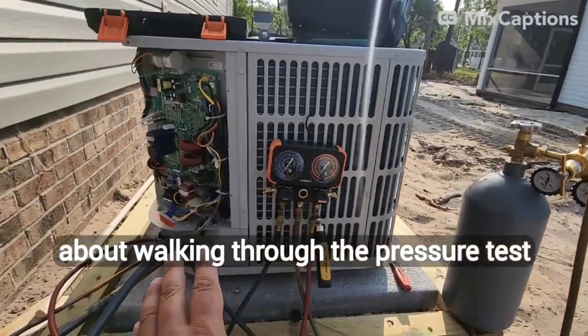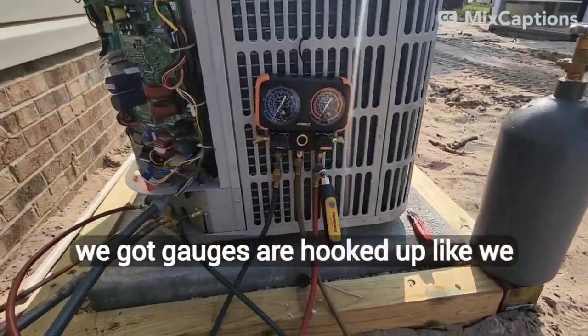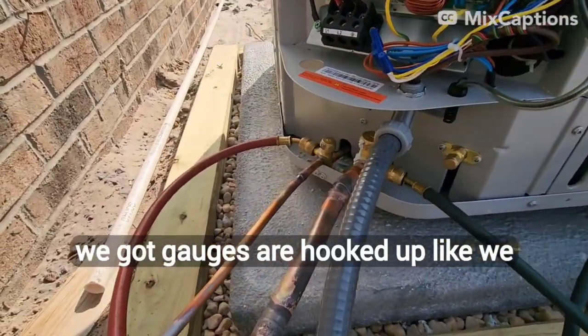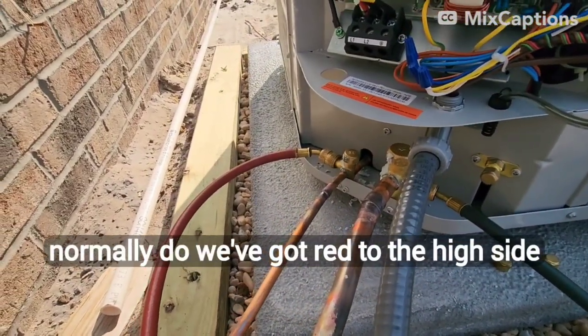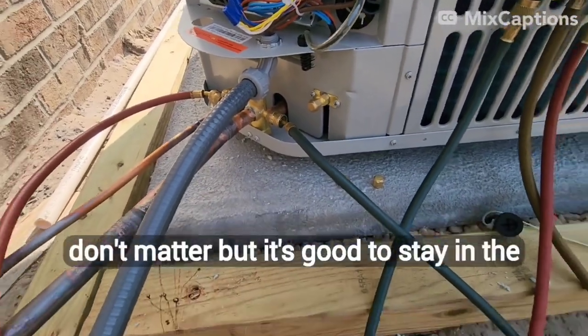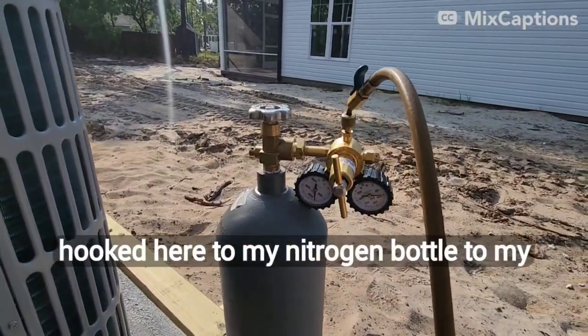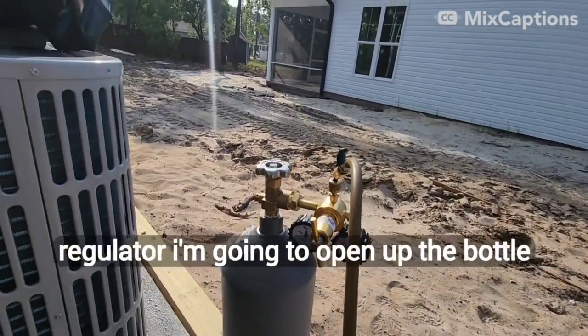She had a question about walking through the pressure test and the evacuation process. So here's what we got. Gauges are hooked up like we normally do — red to the high side, blue to the low side. Really in this case colors don't matter, but it's a good habit. And then my yellow hose is hooked here to my nitrogen bottle and my regulator.